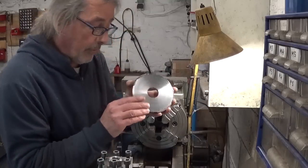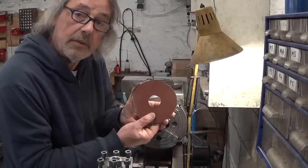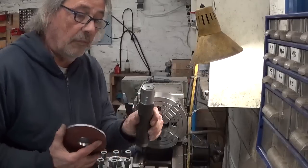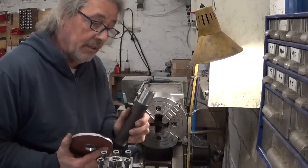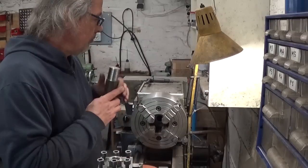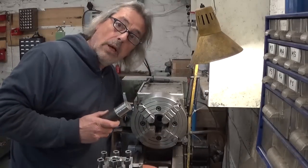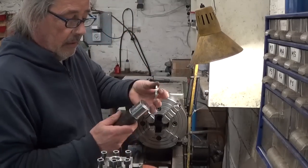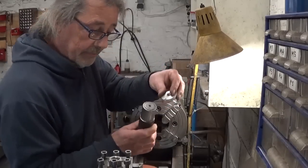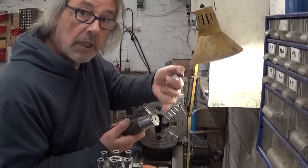To hold my part in place to do the other side, I will make an arbor with a piece of scrapyard steel, so I can hold it here. And then I have a piece of aluminium right here that I can use as a little hold-down washer thing. Let's do this.